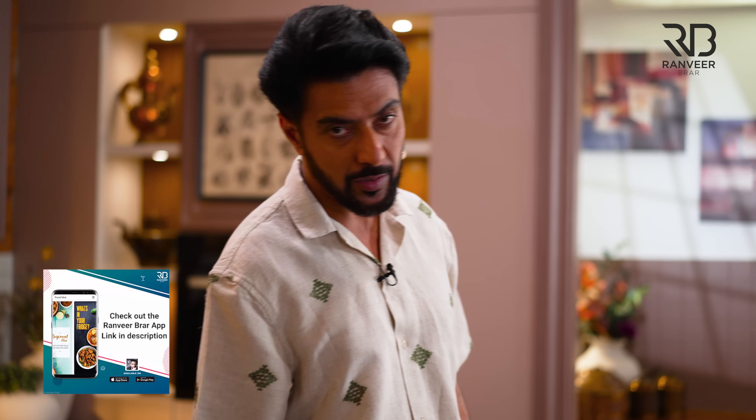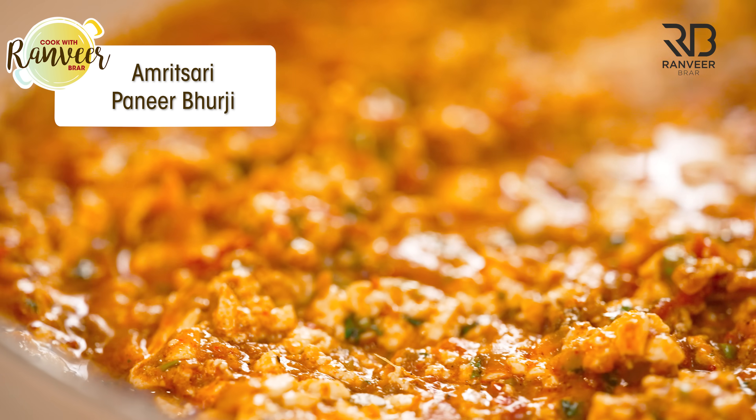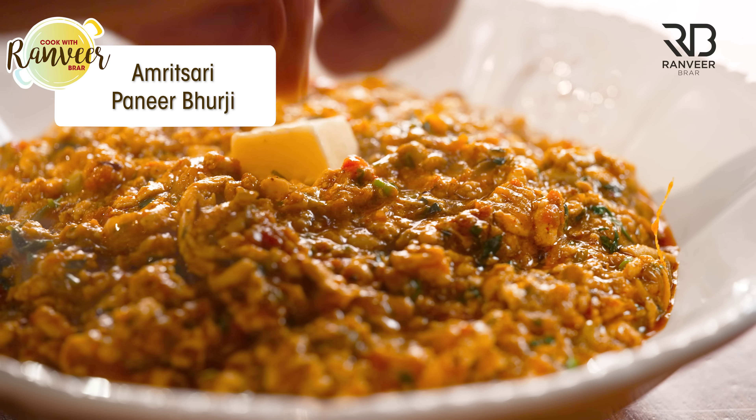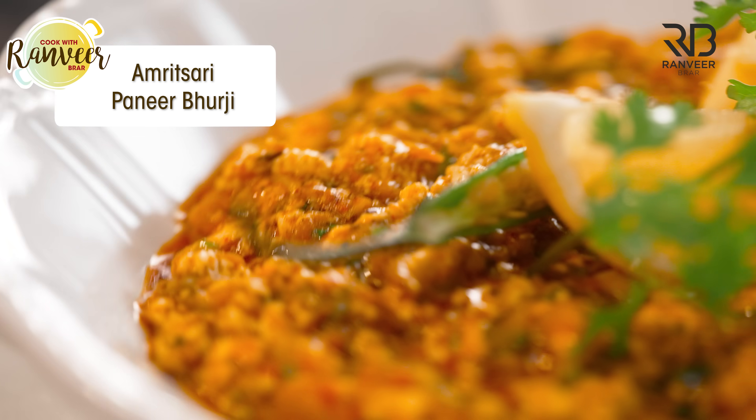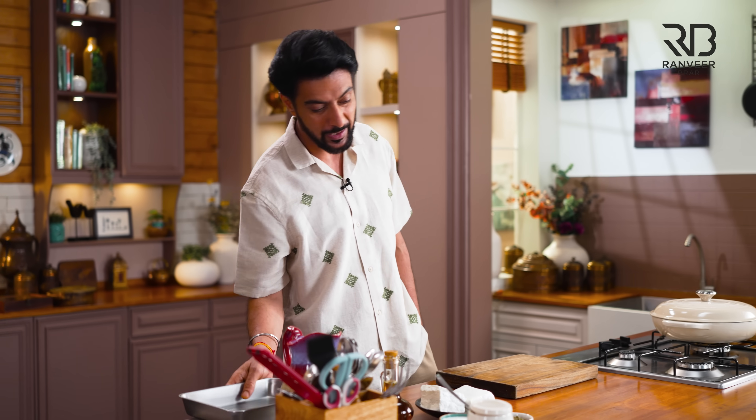We all know the best inspiration to our chefs. Where do you get it from? You get it from the streets, from the wheels, from the dhabas. First class dhaba-style paneer bhurji. My name is Ranveer Brar, and that dhaba-style paneer bhurji, Amritsari style paneer bhurji, is ready.